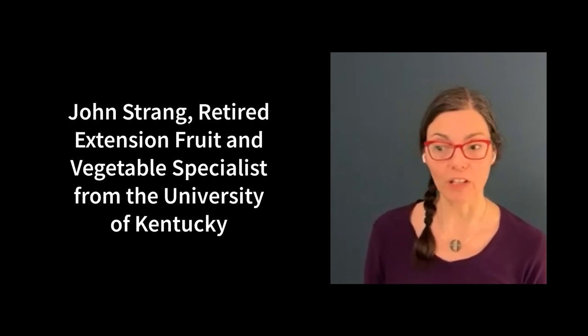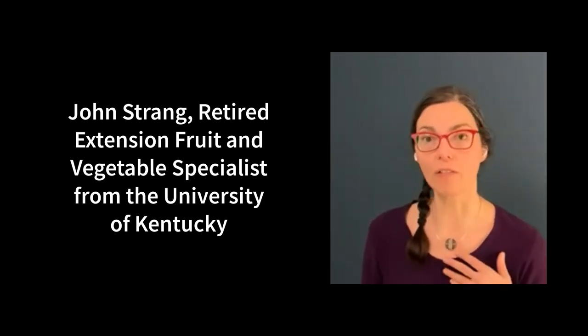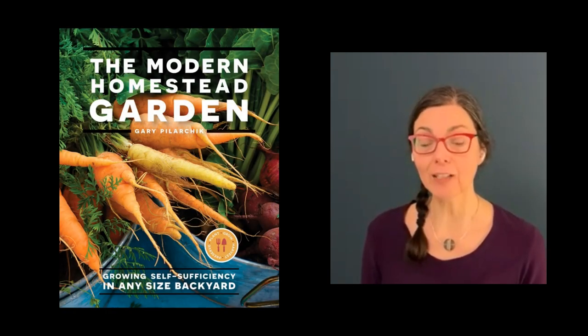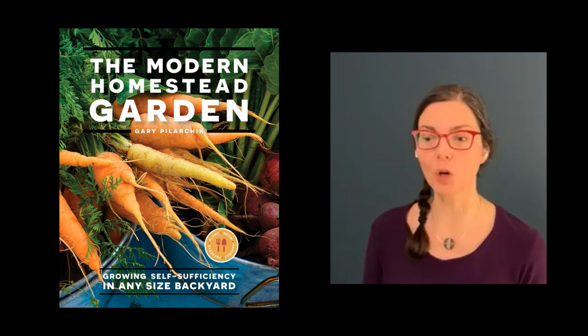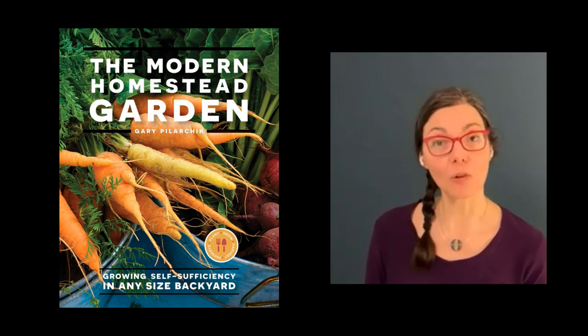In today's program, we're going to dig deep into apple tree rootstocks, and my guest on the show today is John Strang, retired Extension Fruit and Vegetable Specialist from the University of Kentucky. Before we start, I would love to hear from you. Send in your questions, comments, or just email us to say hello, and we will enter you into today's contest. This month's prize is a book called The Modern Homestead Garden, Growing Self-Sufficiency in Any Size Backyard by Gary Pilarczyk, valued at $24.99. Send an email during the live show to instudio101 at gmail.com, and remember to include your first name and where you are writing from.